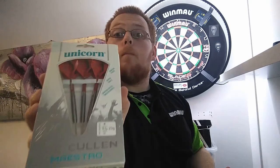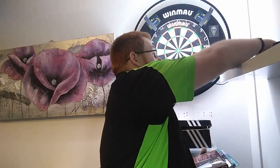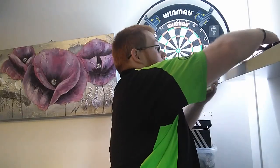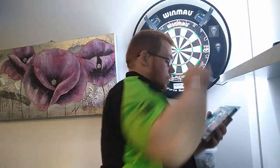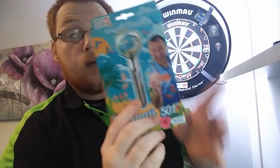I have a set of the Niekstra Joe Cullen 23 gram, the Data Dart Yokote — really nice darts with the locking system, I've not even had them out of the box yet — and of course the Legend Wayne Mardle Hawaii 501. Looking forward to reviewing these.